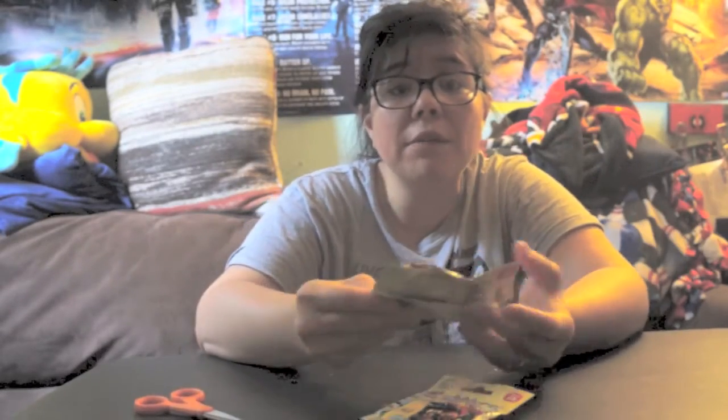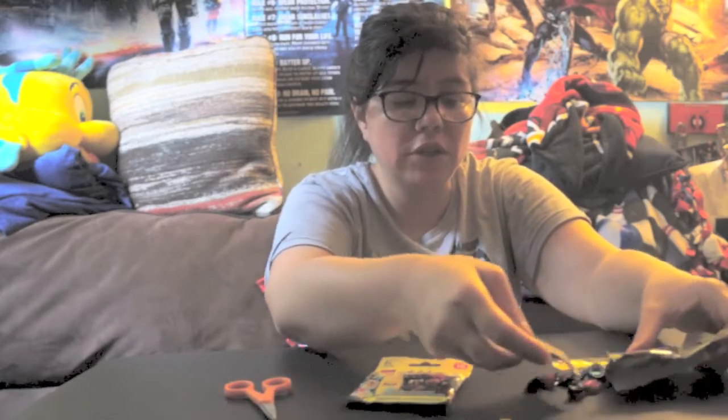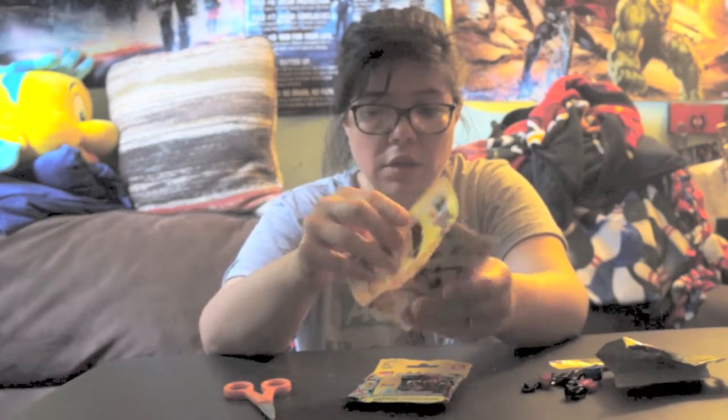Hey there guys, Collect The Toys back with a new video. We're gonna open up two of the new LEGO Series 16 minifigures. I only have two of them — I haven't been collecting LEGO that much lately, so that's why I don't have too many. Let's just open these super quick and see what we get. They're perfect for Halloween!